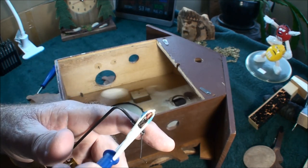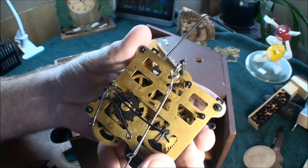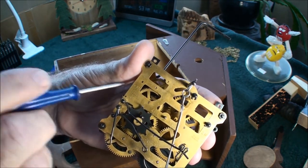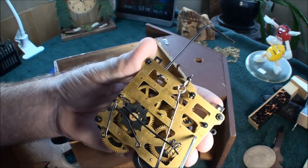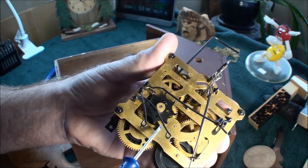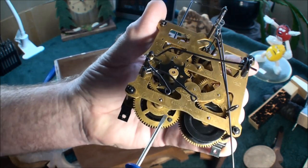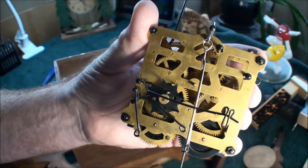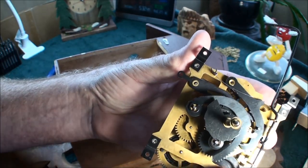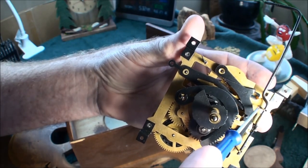Now go ahead and take the bird off — simple as that. Let's see what kind of numbers we can find on here. It does say GM, does say 34/1, made in Germany. And then it's R-E-G-U-L-A. I have no idea what that says; it's not in English. So I couldn't tell you what year this is, but you can see it's got some tarnish on it and whatnot.